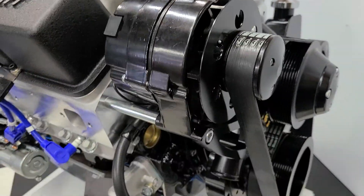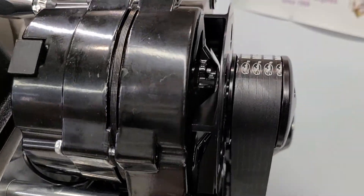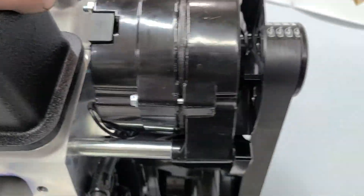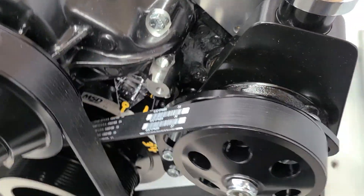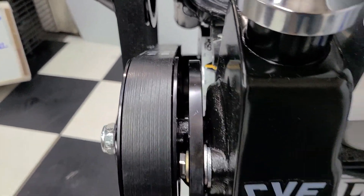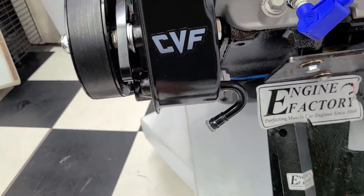Real nice 383 stroker black valve covers with a matching air cleaner, this real nice black serpentine pulley kit with eight rib serpentine belts, heavy duty 140 amp one-wire hookup alternator, high flow aluminum water pump in black with the GM Saginaw power steering pump with the eight rib serpentine belt — real easy power steering fitting hookups right there.